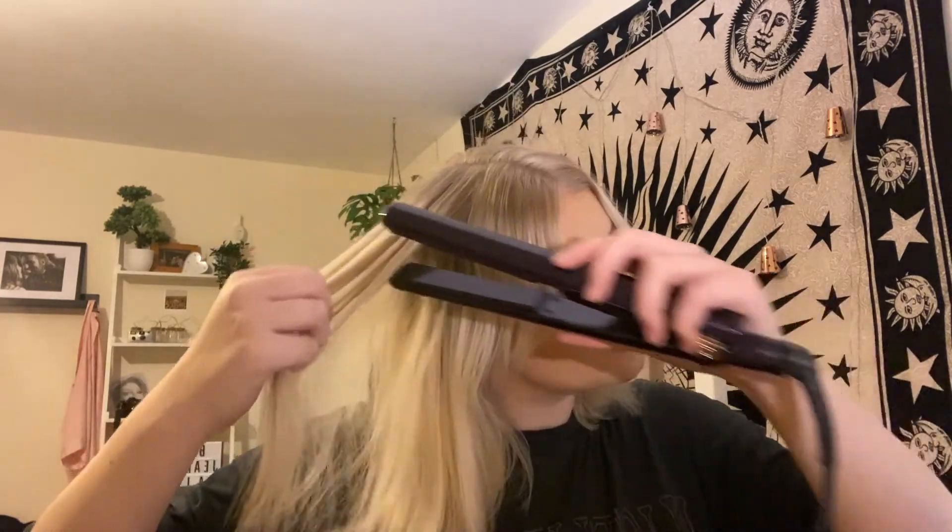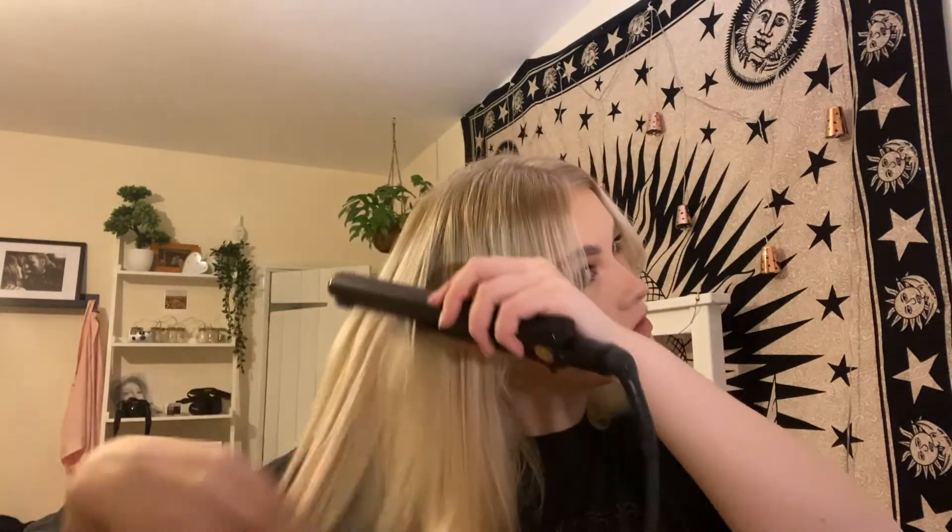My hair was a mess so I started to do my bangs — just curling the back with a straightener a little bit so they curled away from my face. And then I straightened my hair a little bit because it was flicking out everywhere, just so it was a little bit sleeker.